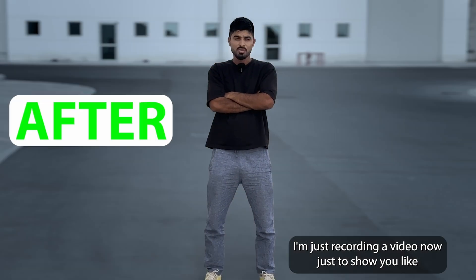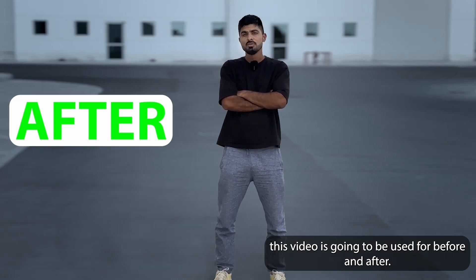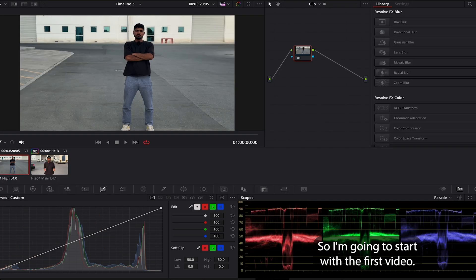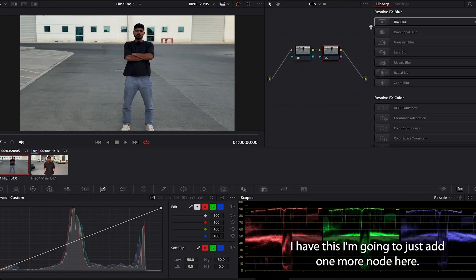I'm recording a video to show you a before and after. I'm gonna start with the first video — I'm gonna add one more node here.